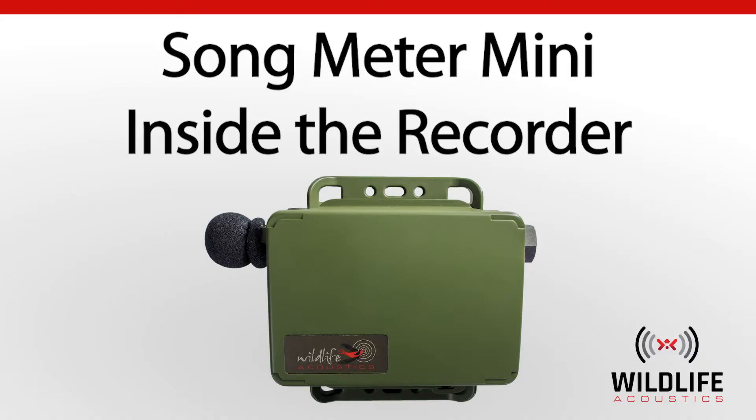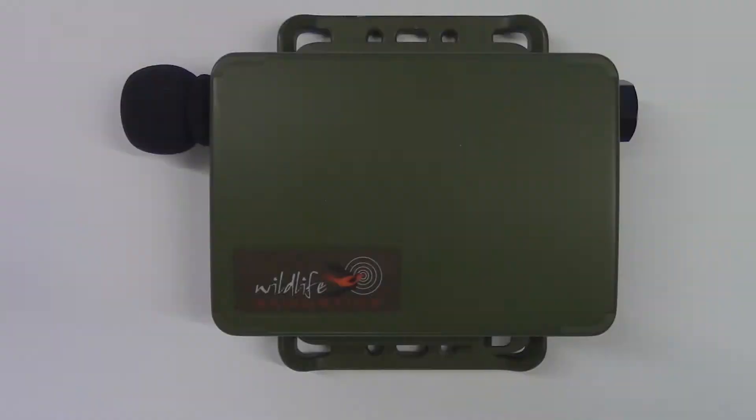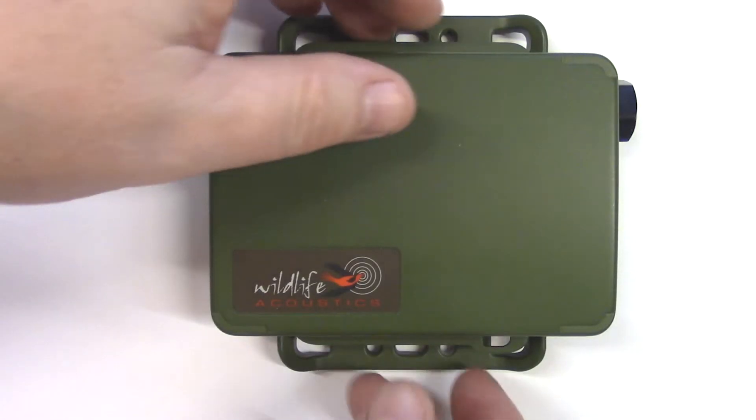Welcome to Wildlife Acoustics. Let's take a look inside the Songmeter Mini Recorder. To open the Songmeter Mini, unsnap the lid and remove.